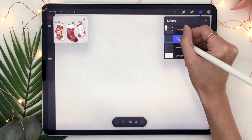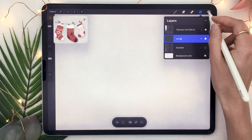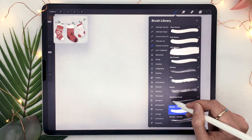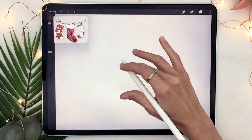The first thing you're going to do is create a new layer and rename it to 'string' — this is where we're going to draw the string where the stocking hangs. Go ahead and pick a nice dark grey color as well as a sketching pencil and just draw a little curved line for your string.